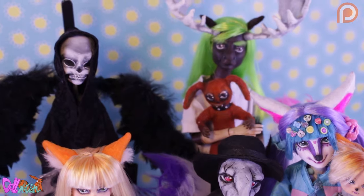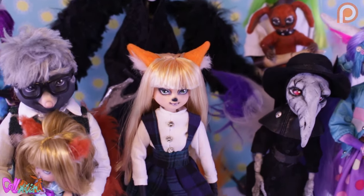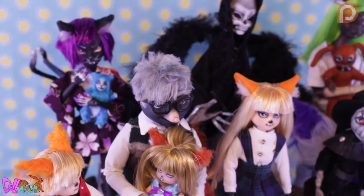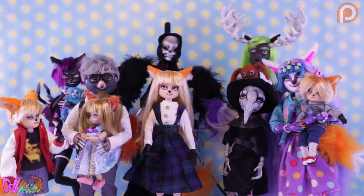Hey there and welcome to DollMotion, the channel where we use old unwanted dolls and turn them into new characters for a stop-motion animated series.